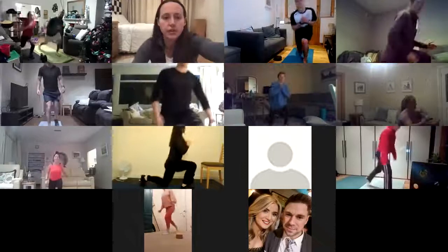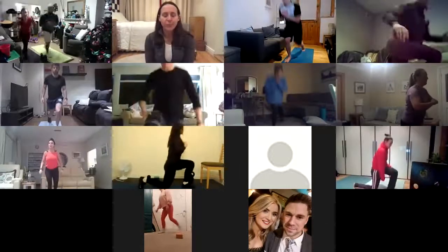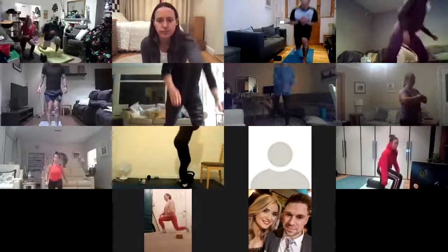Lovely, an easy, nice, steady movement. 30 seconds to go.